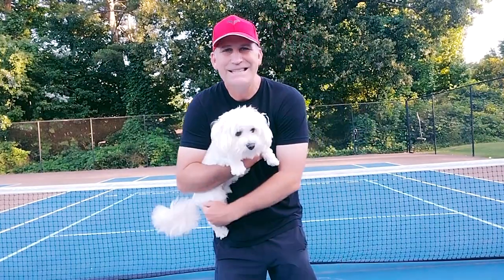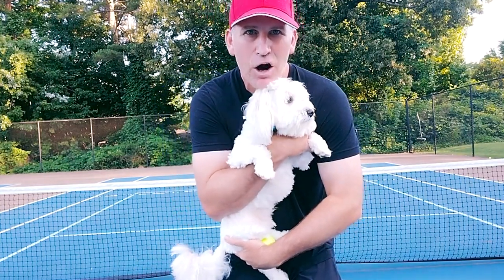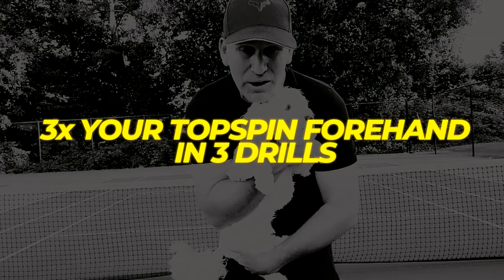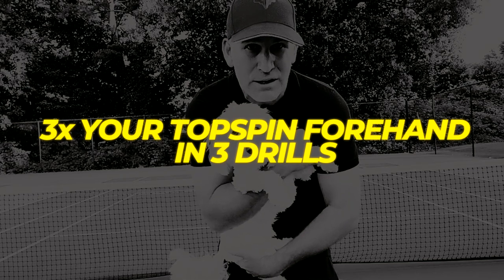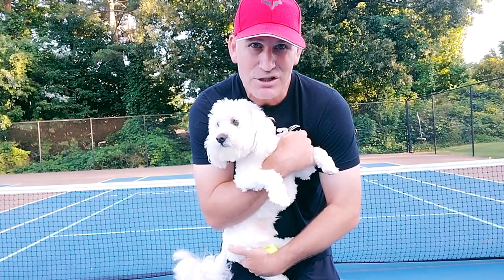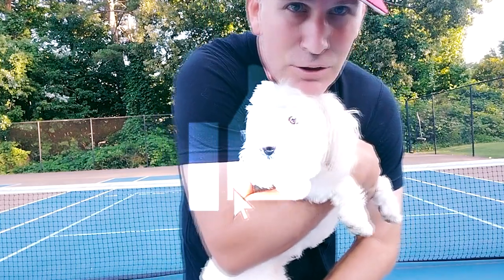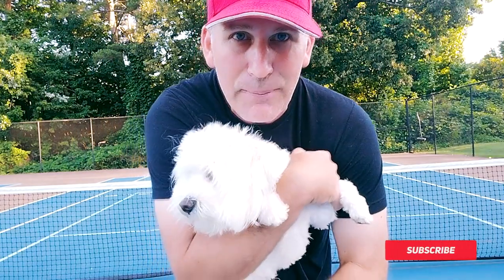Hey guys, in today's amazing tennis lesson B2 and I are going to teach you how to 3x your topspin forehand in three very easy and fun tennis drills. So if that sounds good to you, let's get started. Remember, every time you like one of my videos, B2 is gonna give you a free 100 B2 puppy kisses.